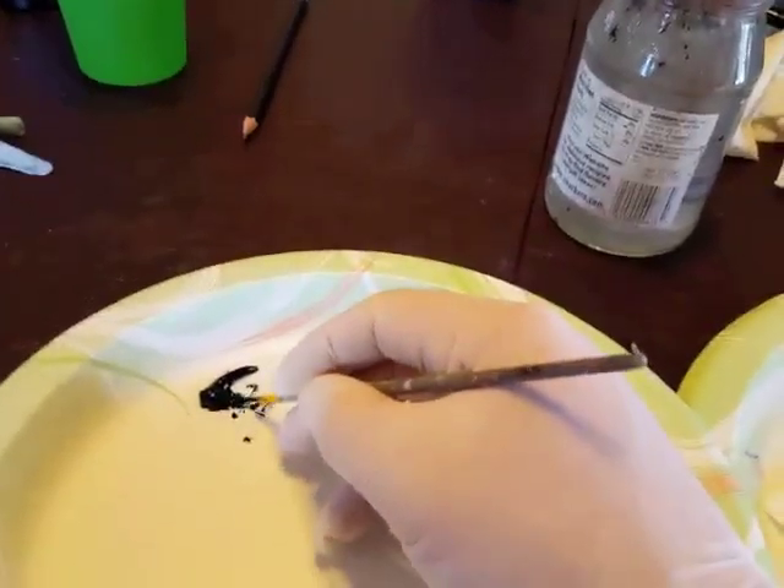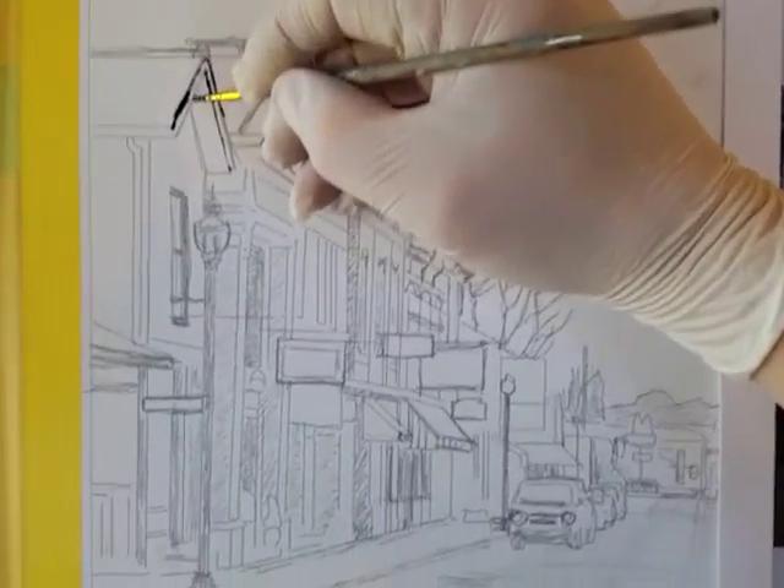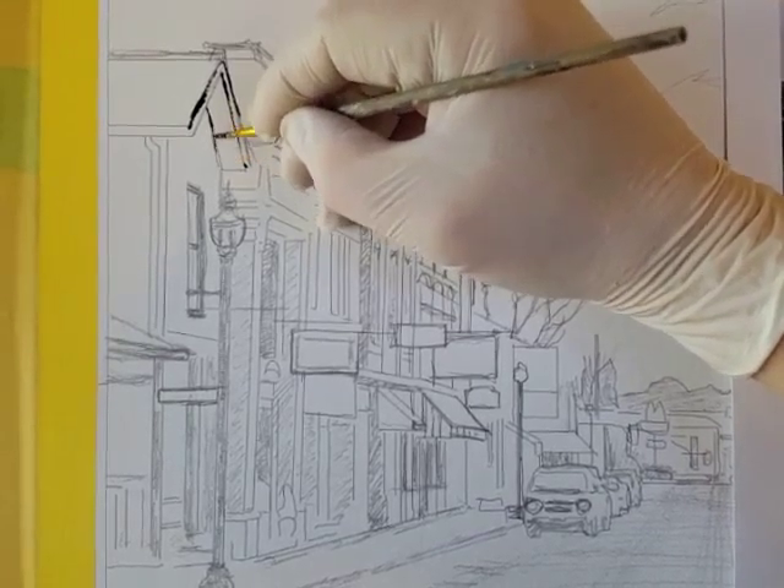A little bit of water, a little bit of acrylic paint, and I start to go over some of the lines and darker areas in the image.